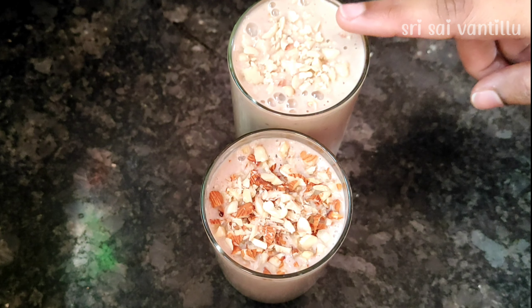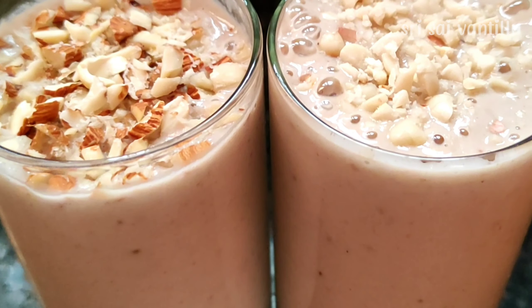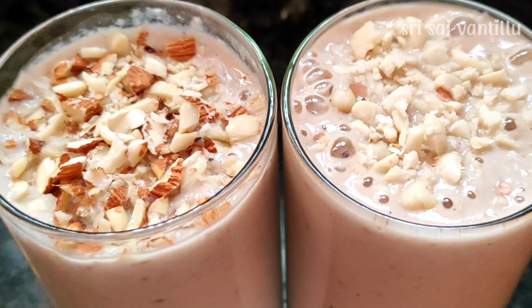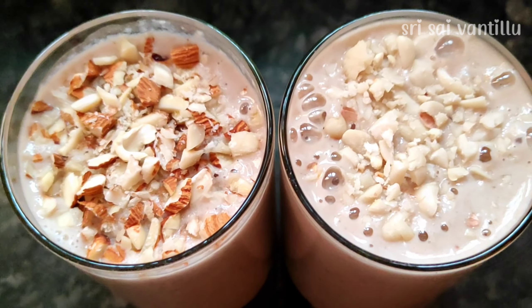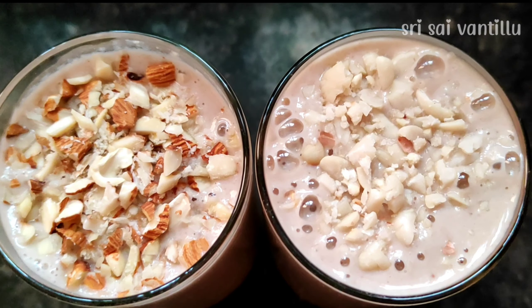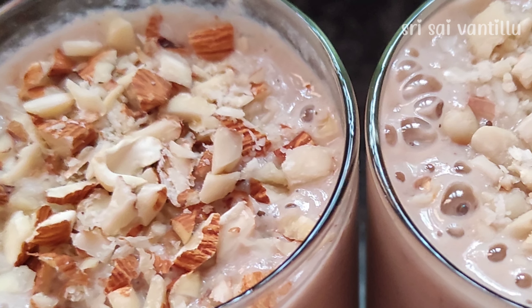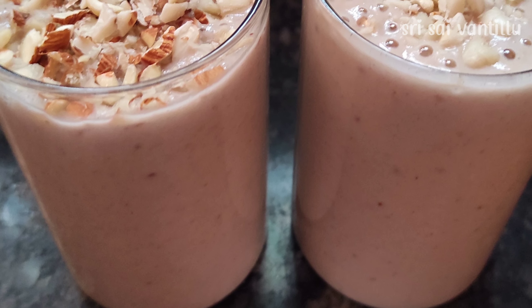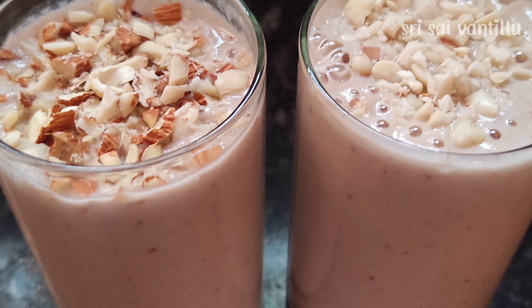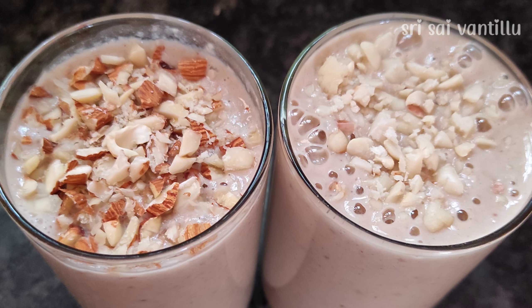Almond Oat Smoothie and Peanut Oat Smoothie — when we use these smoothies, there is a lot of fiber content and antioxidants, which are very high. Therefore, they are great for weight loss. This is the best smoothie for morning breakfast.